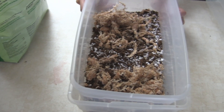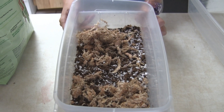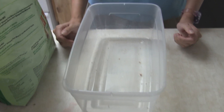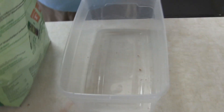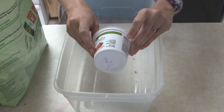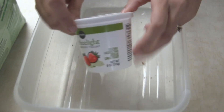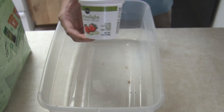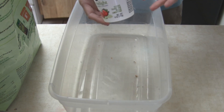I hear a lot from beginners asking what a 'part' is. Well, a part is any measurement you want to use — just stick to whatever you choose. For me I like to use these little six-ounce yogurt cups, so one part for me is one of these cups.